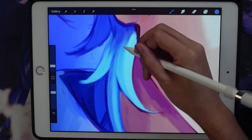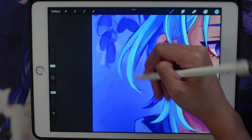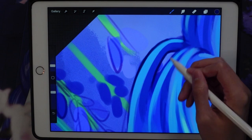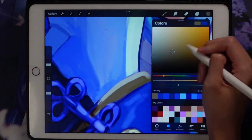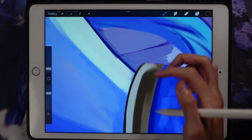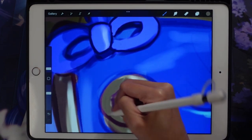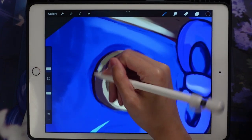Another thing I noticed I changed compared to the original is the color scheme. This drawing is more on the blue side with some purple elements, whereas the older drawing was much more purple. I think I leaned too far into purple in the previous drawing. Since Ayato is a Hydro character, emphasizing a more blue color scheme definitely matches him better.